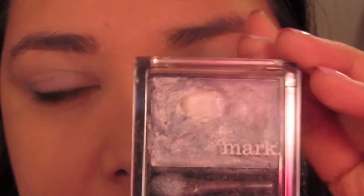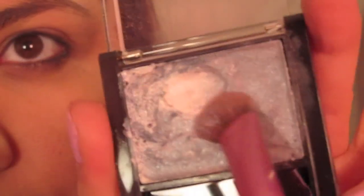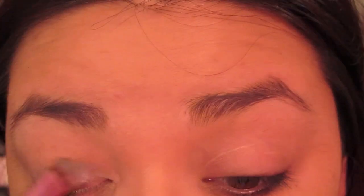I have found that when using metallic eyeshadows you sort of need a base, so I'm using the Celestial Eyes in Storm to just place it down first so that the metallic eyeshadows have something to hold on to.